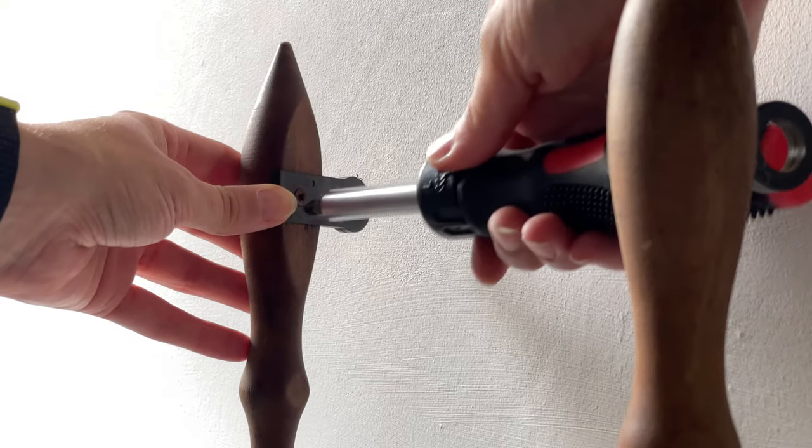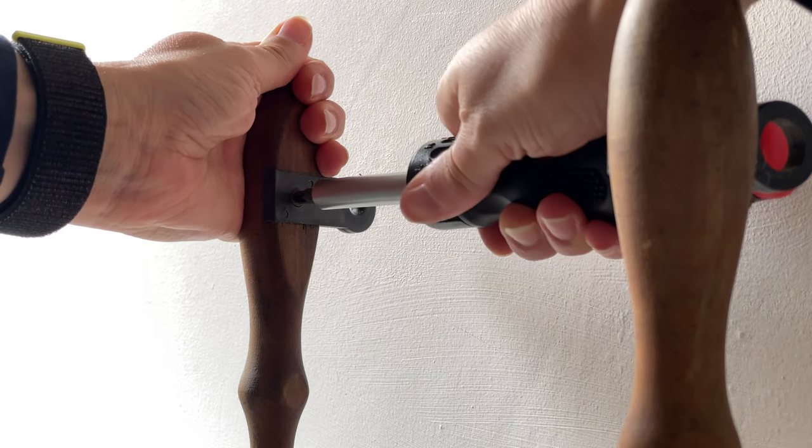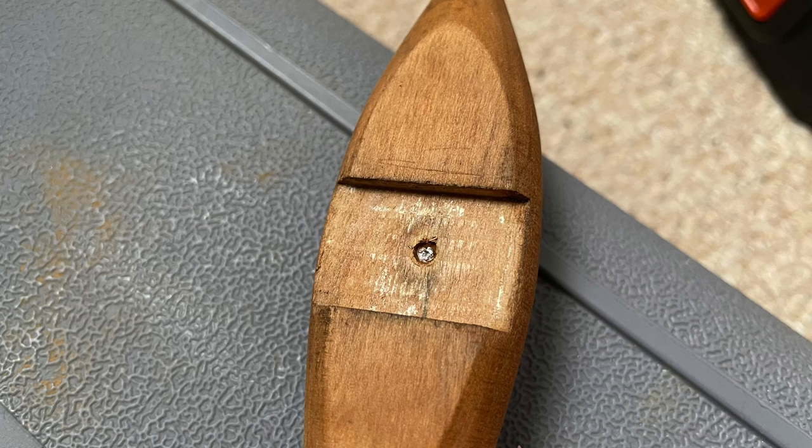As I was removing the screw that holds the front maiden bearing there was a lot of resistance and then suddenly no resistance at all, and I realized that the head of the screw had just completely sheared off — so I was left with just the head, and the rest of the screw was stuck in the front maiden, which was something else I had to resolve.